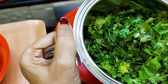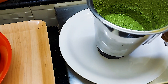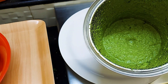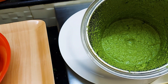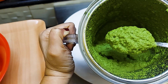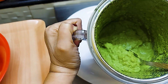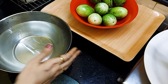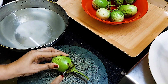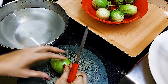We grind all these ingredients into a smooth paste. We add 1 teaspoon of salt and grind it into a smooth paste in a bowl.